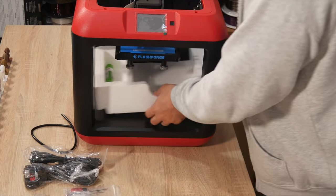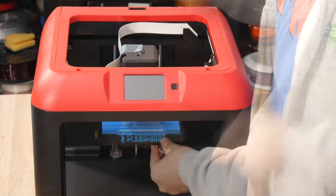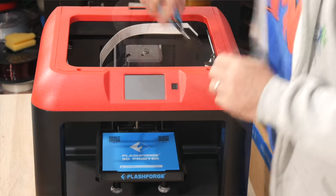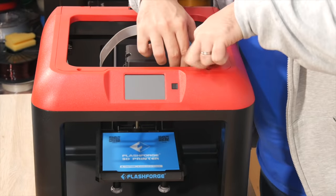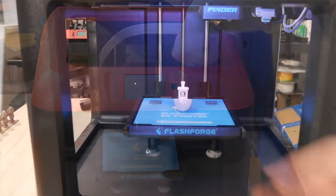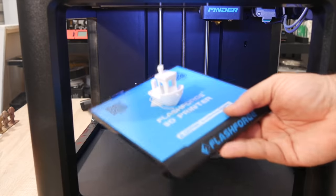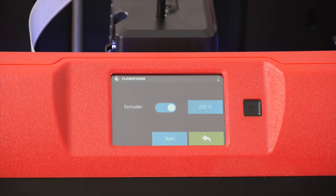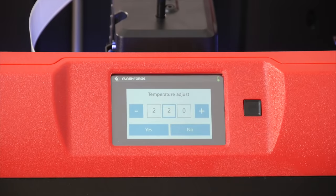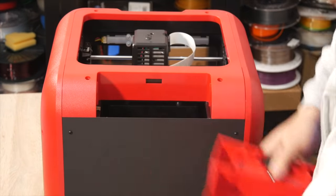There are quite a few things that really surprised me about the FlashForge Finder. The first is that it has a really solid frame — the construction and build quality are actually quite impressive for its size and price range. It has a removable build plate, not a heated bed since it's PLA-only, but it does the job well. It comes with a full-color touch screen which is extremely easy to use, very responsive and intuitive.